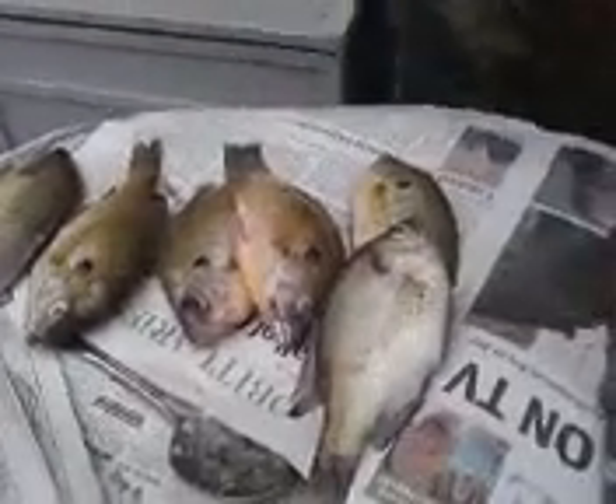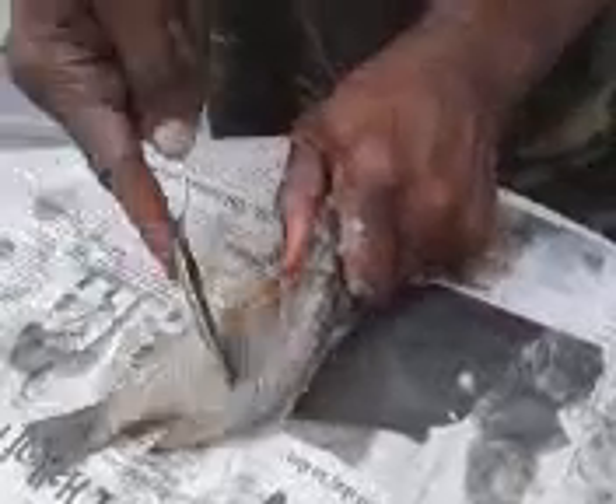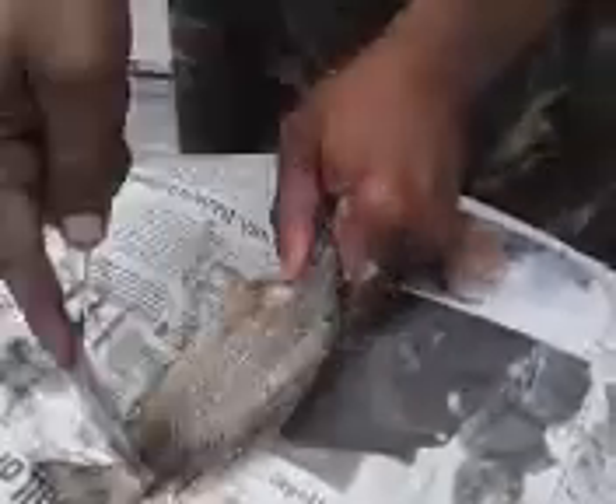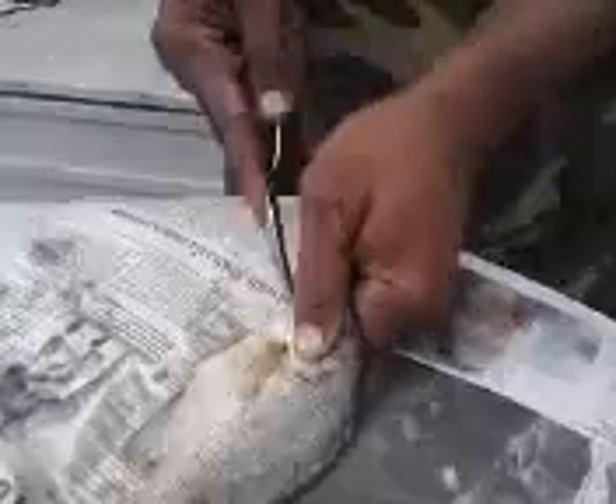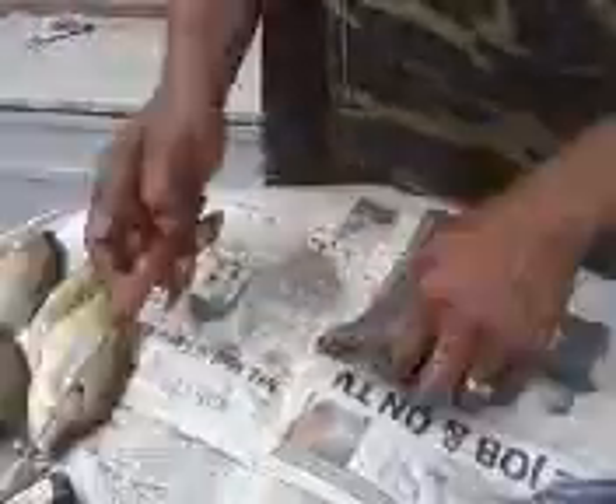Even the small ones. First, you got to take the scales off. You take the scales off and you cut the head off before it goes into the device. Take the scales off — I use a spoon. Old country stuff, stuff I learned down in Arkansas. You do it like that, then you cut the head off.